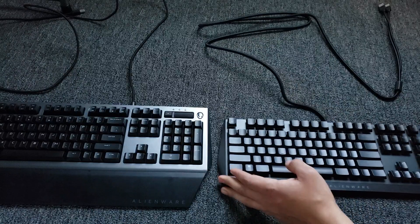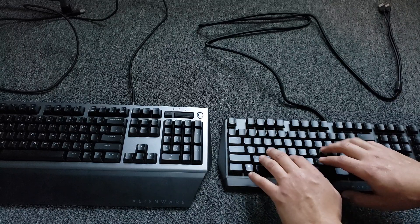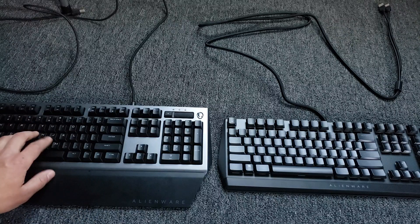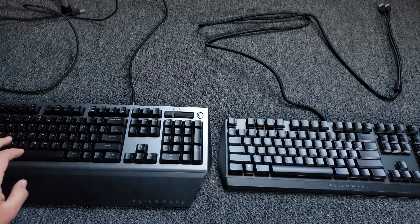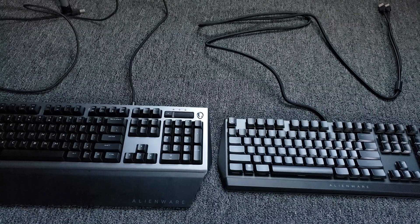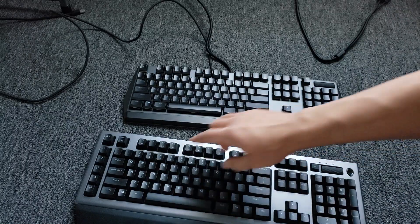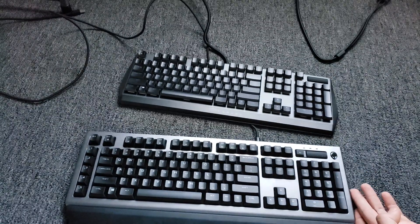One thing right off the bat that I do want to mention is how they feel. The new 510 is a little bit quieter, whereas the older 768 is a little more clicky. Another thing I want to mention is that the older one has more keys compared to the new one. On the new one, you're losing your macro keys right here, and you also lose the Alien button over here and a few other keys.